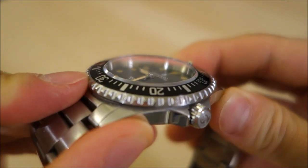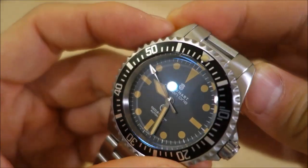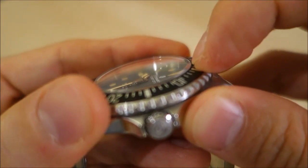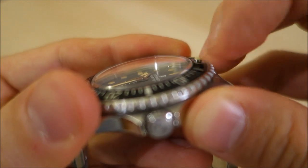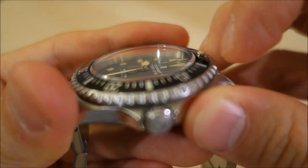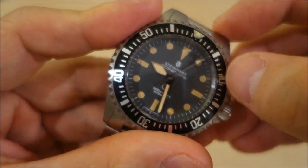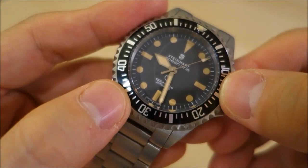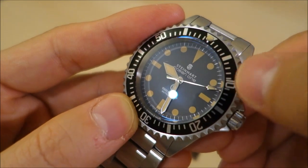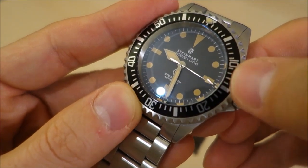The sapphire crystal on top is pleasingly a dome design — you can see some nice distortion because of the dome — and it has an anti-reflective coating on the inside. Notably it has quite a heavy bevel on the side that sticks up above the bezel, which is a nice little feature of this particular glass. The stainless steel bezel insert is black, with unadorned steel for the markings and numerals.